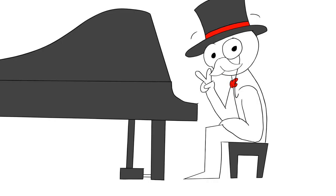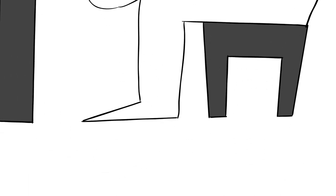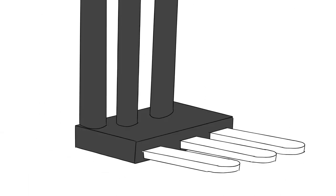Step 2: Sit comfortably. Put your feet flat on the ground and reach the sustain pedal, the farthest right pedal on the piano.